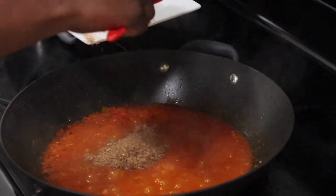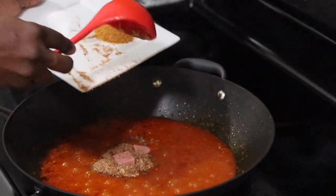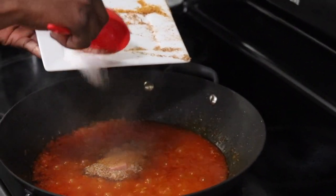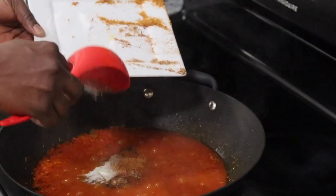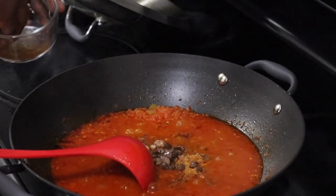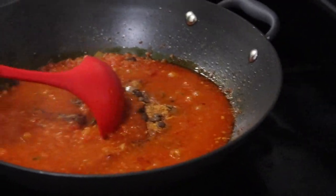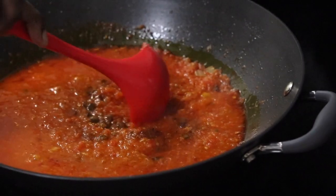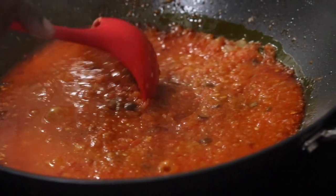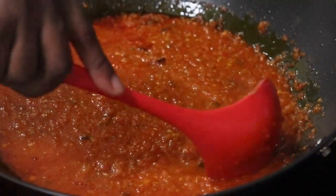You want to add the ground crayfish, your seasoning cubes, salt to taste, and some ground pepper. Then add the washed-up noodle — which is optional, it's all for taste and flavor — and allow to cook for another five minutes.